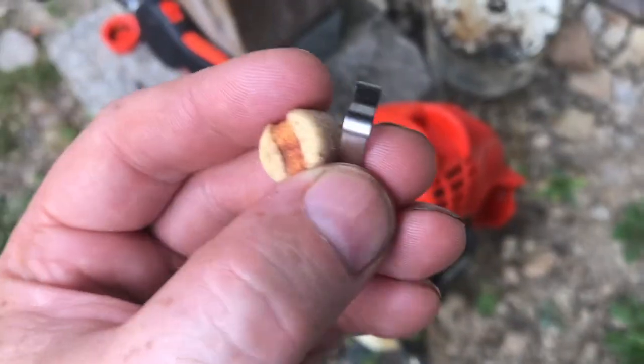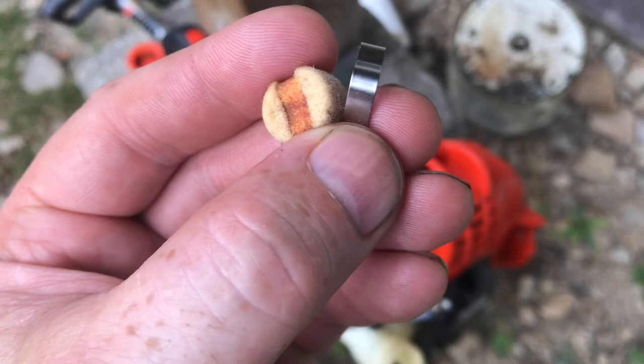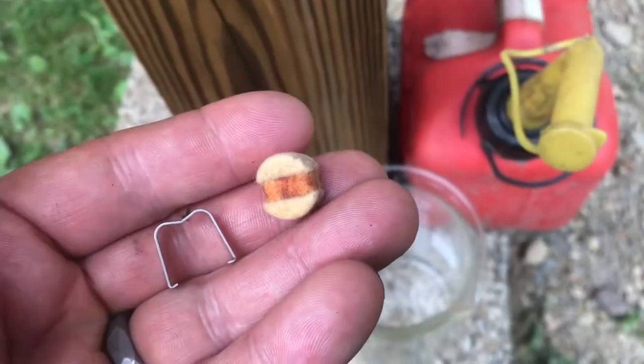Pry off this little clip with a pick. The filter will disconnect. If you pull off the clip, you can see the different color with the varnish on the inside where the clip is. You can insert a new filter.